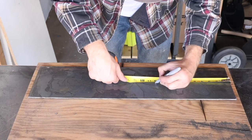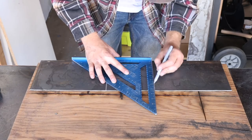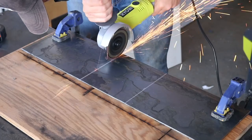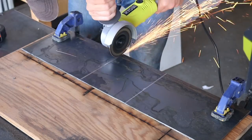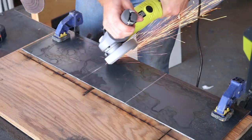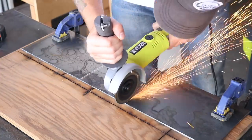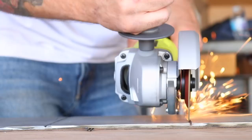Here I'm marking locations where I'll be cutting a groove halfway through the metal with the angle grinder so that I can bend it to 90 degrees more easily. Once I cut my grooves to the right depth, I set my angle grinder at 45 degrees and created a bevel on each side of that groove. This will help everything fold cleanly and look like a miter joint in wood.